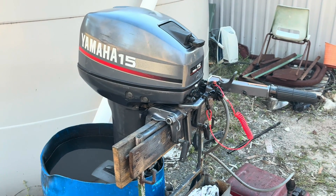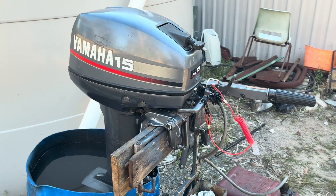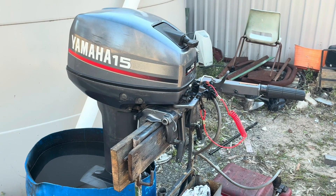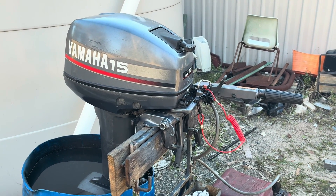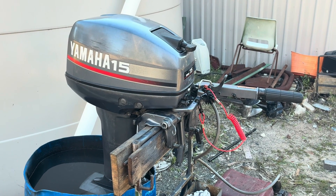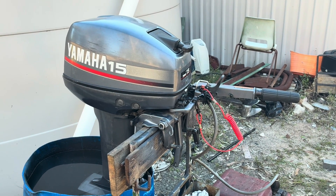Welcome back to the channel and welcome back to another video. Today we're going to continue on with the last video where we rebuilt the powerhead in this Yamaha R15. I suggest you go and watch that video if you haven't already so that you're completely up to scratch with what we're doing today.